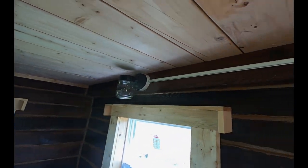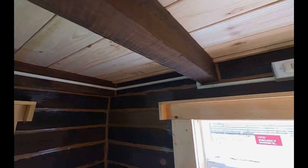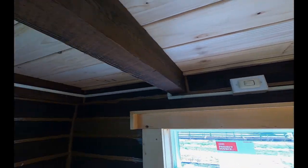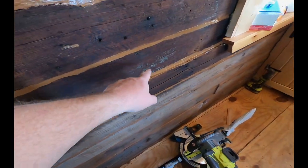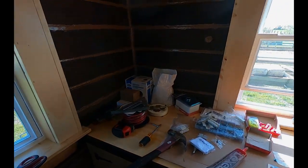Welcome back, Chuck here at Garden Spot Acres. This is episode 41 of the tiny log cabin build. On the last episode we wired up our lighting, and today we're going to continue with the wiring but we're doing the outlets for the wall. I plan on putting four outlets in: one down here, one on this side, one here in the middle, and one over here in the kitchen area.